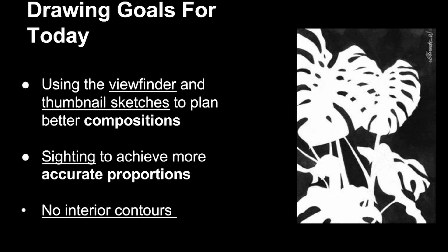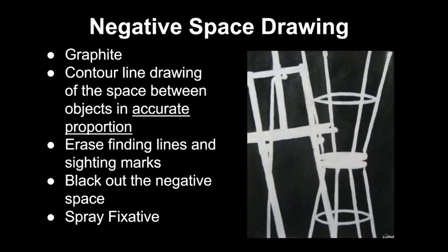We're going to use our viewfinders. Maybe do some thumbnail sketches to make a good composition. You can do sighting, but what we're drawing today — this exercise — is we're going to have no interior contours, so it's just going to be shading on the outside. The steps you'll take for a negative space drawing: you're going to be working with graphite, doing a contour line drawing, sighting to get more accurate proportions and trying to find the right angles. Then you're going to erase all of your sighting lines and marks. We're going to use a softer graphite pencil to shade the background.